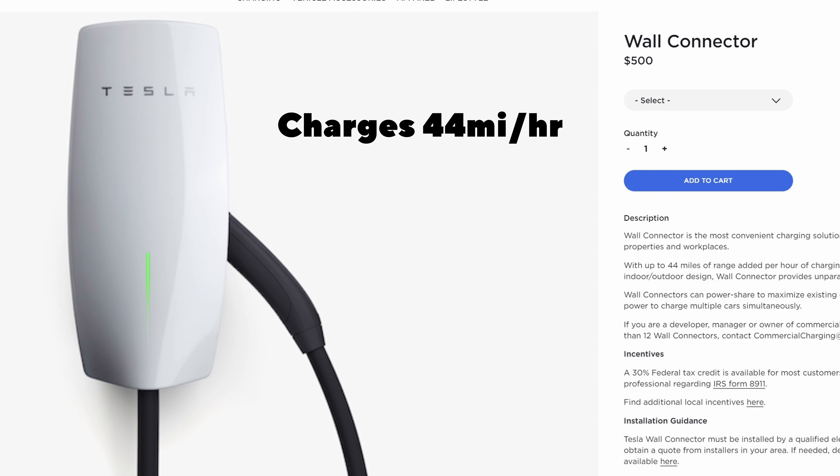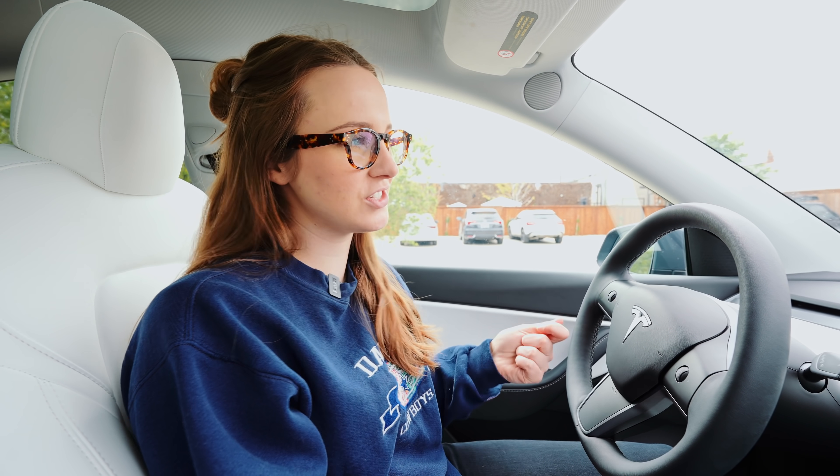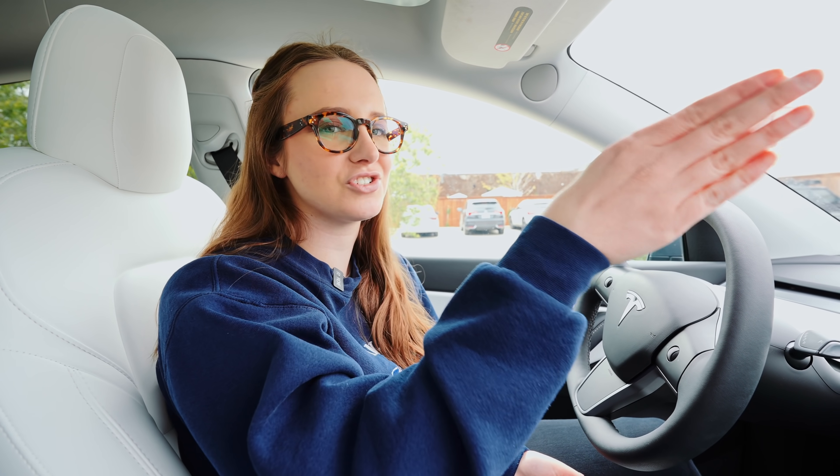If you have an actual house with a garage, you can buy essentially your own supercharger. It does cost a pretty penny, but it's definitely going to charge faster than one to four miles per hour. I live in the Dallas-Fort Worth area and I've had really great luck with superchargers — they're kind of everywhere. I have one close to where I live, and when I'm really low, like 30-40 miles, you can actually get a solid charge in 10 minutes.